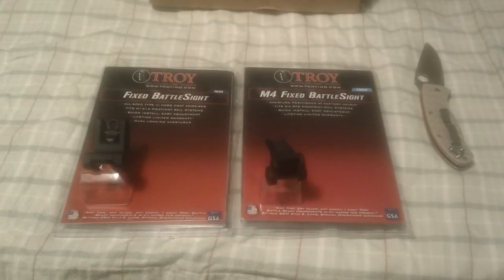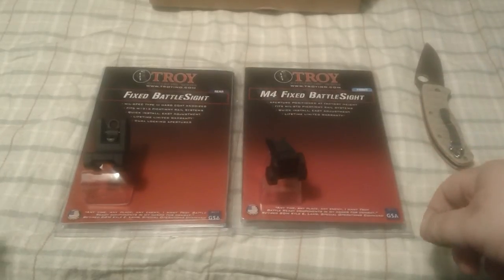Yo, what up YouTube? Plumpy Man here, just doing a quick video on the sights I decided to purchase for my AR-15 build.